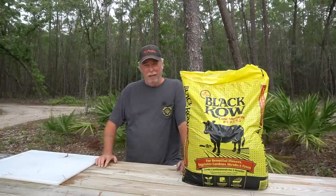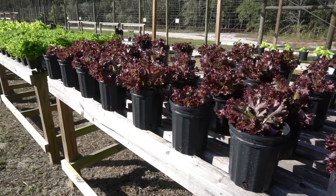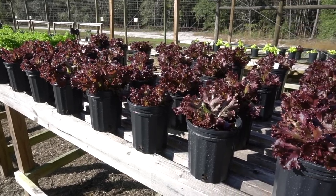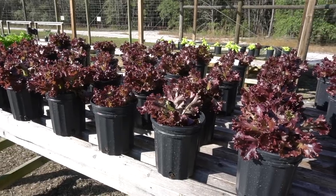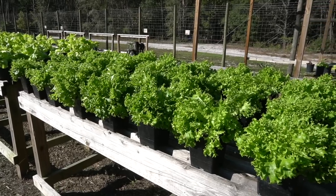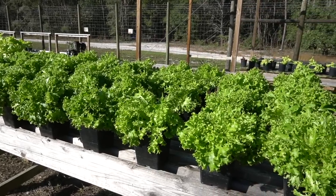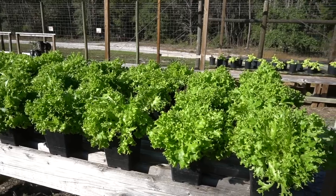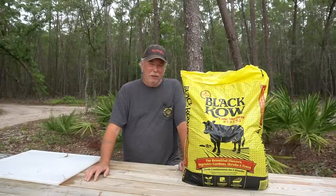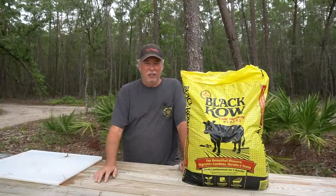Today's video is sponsored by Black Gold Compost Company. I want to thank the good people over at Black Gold for the generous donation of all this beautiful black cow manure that we use in our video today. I've been using Black Cow for many years, ever since 1980, and it's always made a tremendous difference in my garden. I highly recommend it. Thank you, Black Gold, for sponsoring our channel.